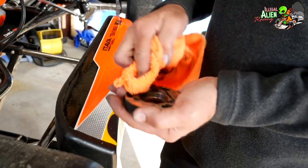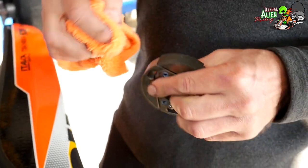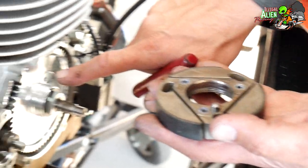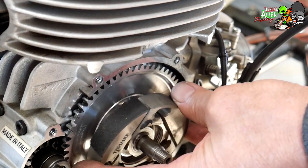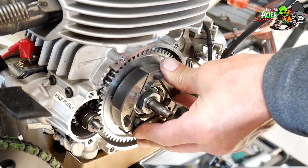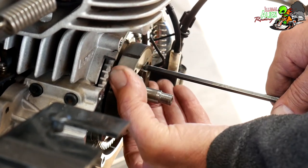The clutch puck just looks like a hockey puck — that's why we call it that. You want to check these shoes, make sure they look good and aren't burnt or worn down. Looks pretty good. There's an alignment pin on the clutch puck that lines up into this hole on the flywheel. It will not press all the way on until you tighten the bolts down.